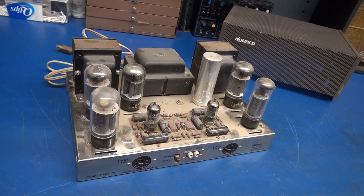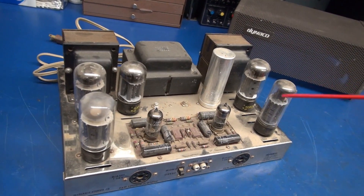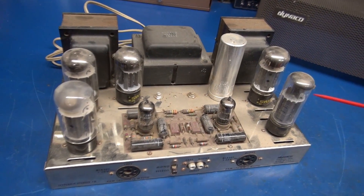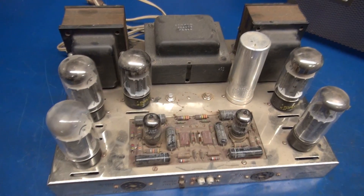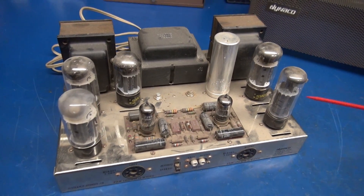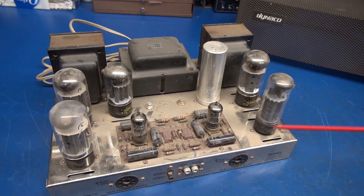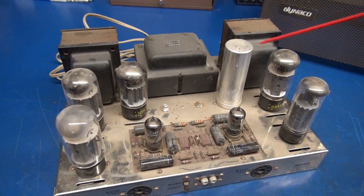We'll start topside on the Dyneco amp. Anytime you have an amp like this that's been stored for a long time and it shows, the last thing you want to do is plug it in, because you can cause further damage, especially to the transformers.